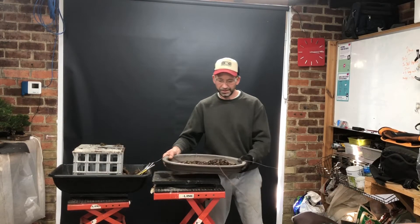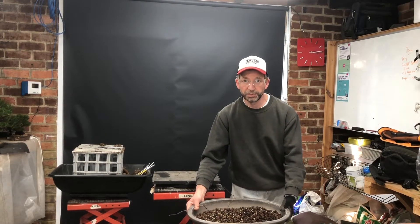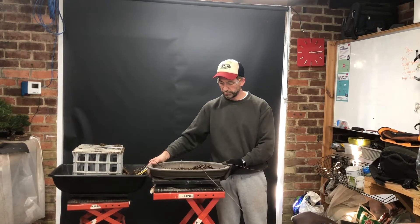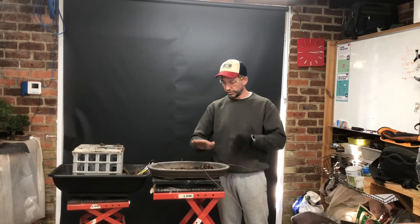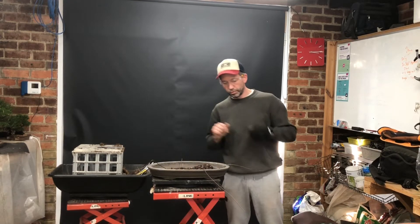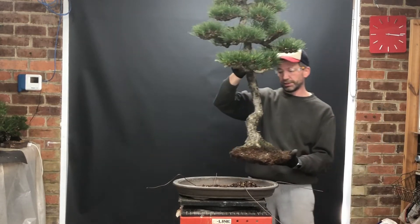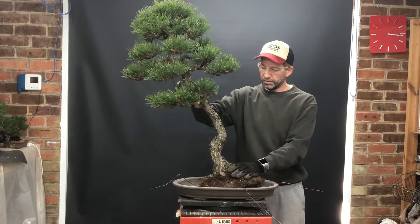And we're done. The pot's ready to go. There's a base layer of scoria, and then there's the soil mix that I'm going to be using for this Scots pine on top of that, with a slight elevation on this side of the pot so it'll tilt the tree to the angle that I want. Now it's time for the tree to get secured into the pot once I've got it in the correct position and on the correct angle.